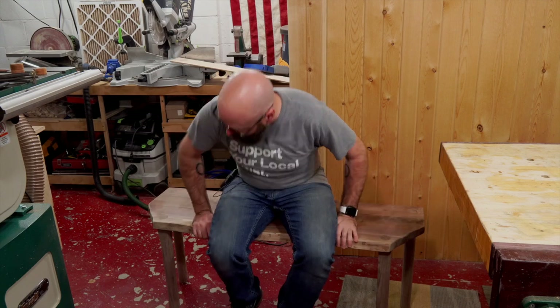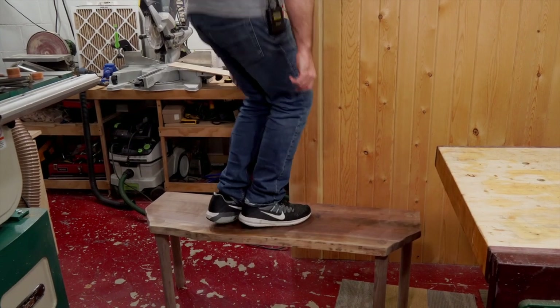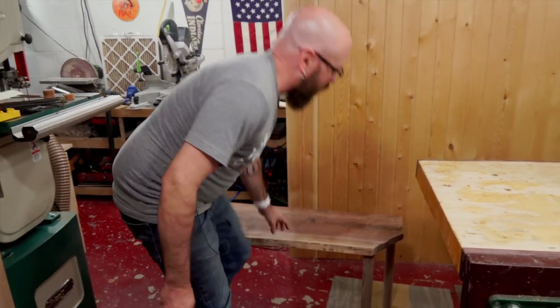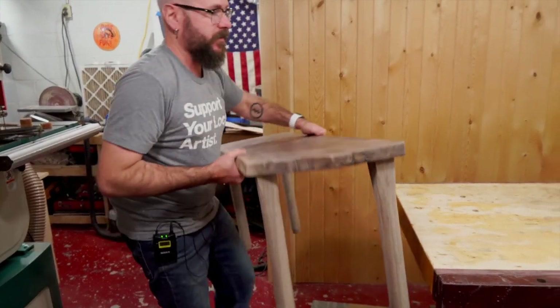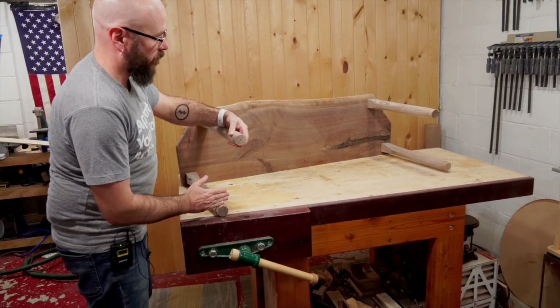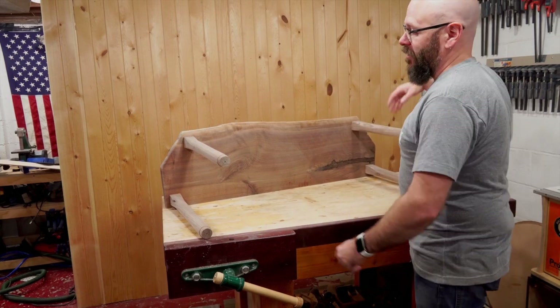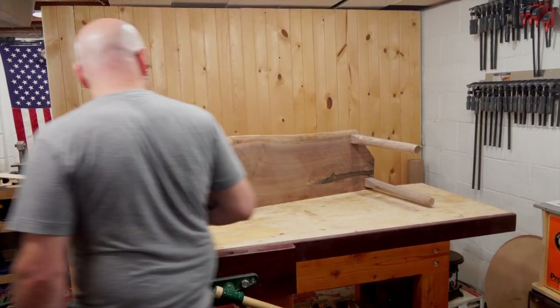This thing is solid as a rock — those mortises are great, I could stand on it no problem. What I need to do is chop off these little tenons I made, then level it out and put some tung oil on there and we're good. So let's chop those guys off.